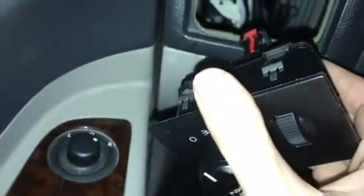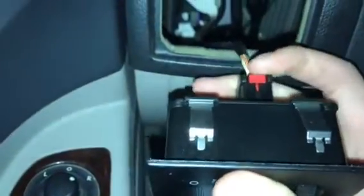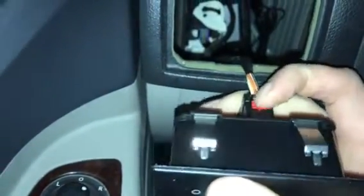Line your plug up — as I try to do this one-handed because I'm showing you guys — line your plug up, click it in, push your little detent back so now you're locked in, and just slide it back in the hole.